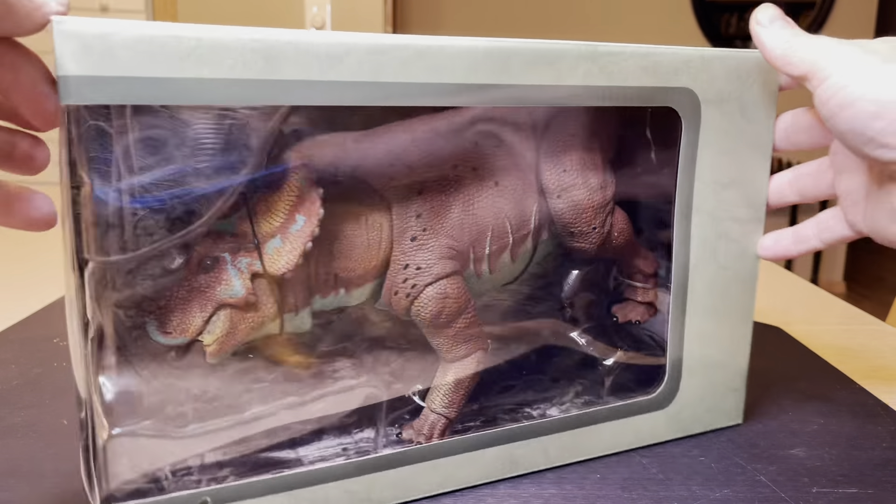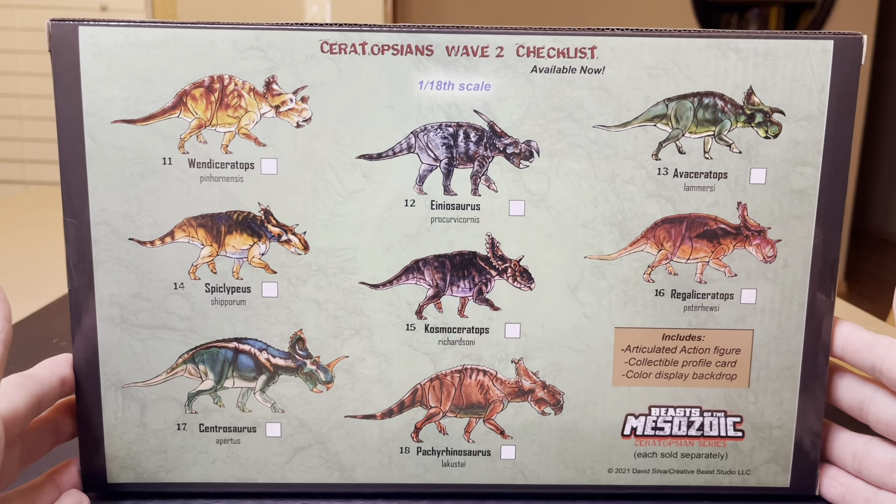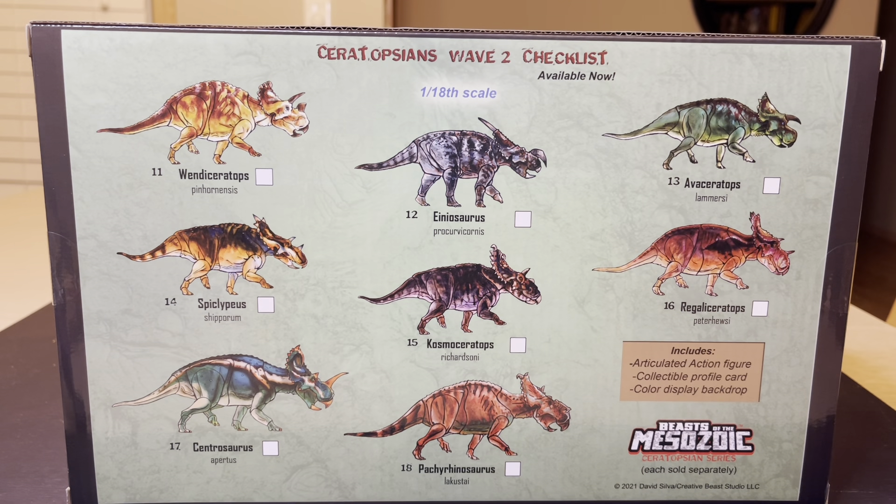We are going to flip the box around and behold the Beasts of the Mesozoic Ceratopsin Series Wave 2 checklist — each sold separately. You've got the Wuerhosaurus, Sinoceratops, Centrosaurus, Einiosaurus, Kosmoceratops, Pachyrhinosaurus, Avaceratops, and the Regaliceratops. I need to work on my pronunciations. So you've got the Ceratopsin Wave 2 checklist.